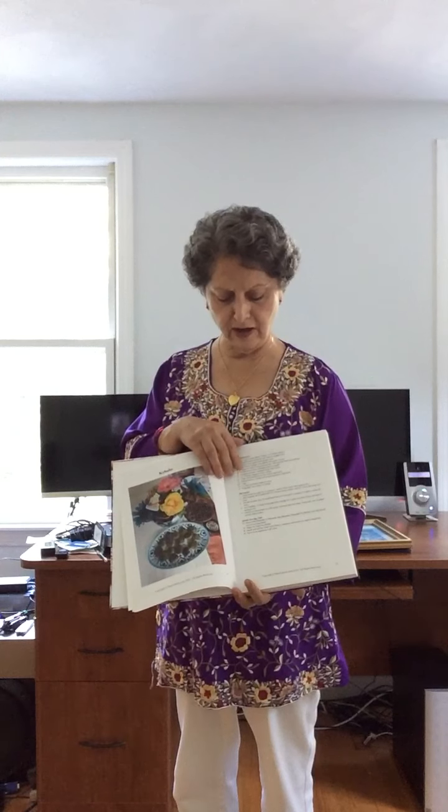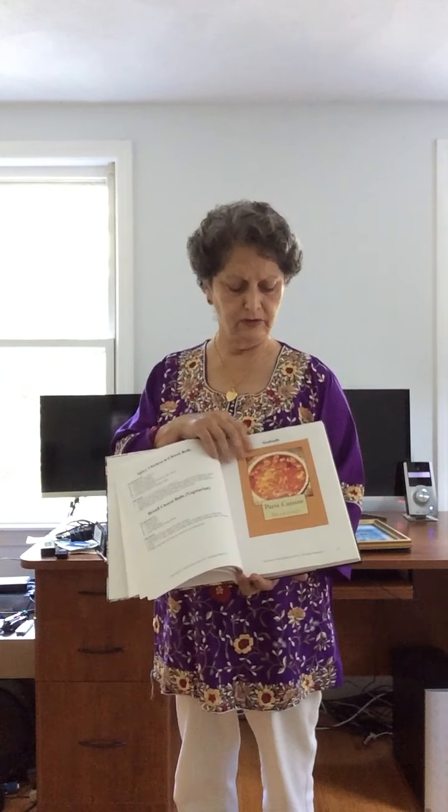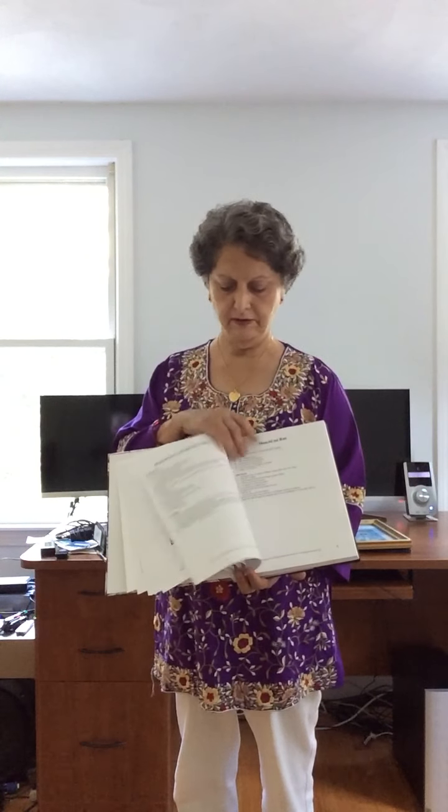Here we have kebabs. You'll see this book is very lovely — it's a hardcover that folds down for cooking with it. Recipes like grilled chicken sizzlers and shrimp kebabs. This section is about seafood in the book — how to fry Parsi fish, Tareli machi we call it. Very tasty.